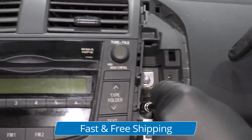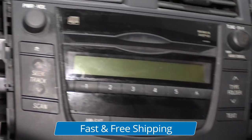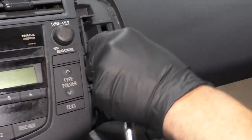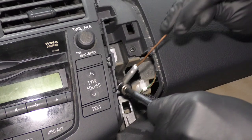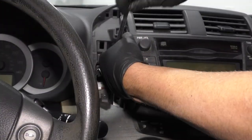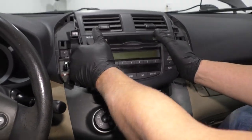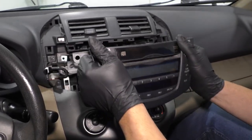There are two bolts on this side and two on the other side. You might need a magnet to grab them once they're loose. Pull those out. Now what you want to do is just grab the radio and give it a little force to pop it out.